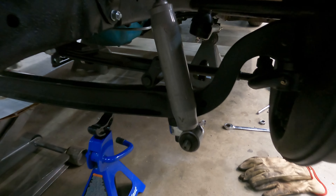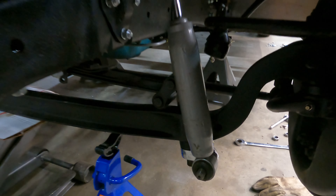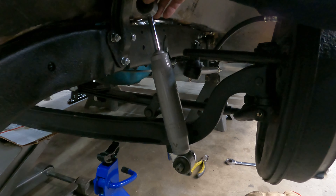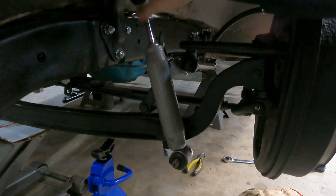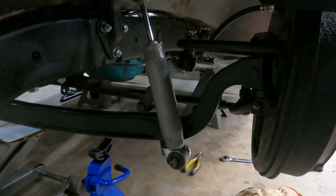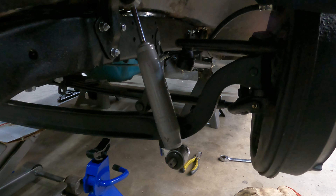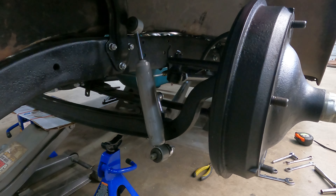We're going to have to mount this. I've got my line marked up here on top so that's half travel. So at ride height I want it to be right there so that I have two and a half inches up, two and a half inches down - that'll give me plenty. So now I need to rework an F1 shock mount.